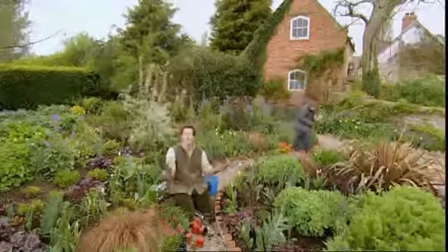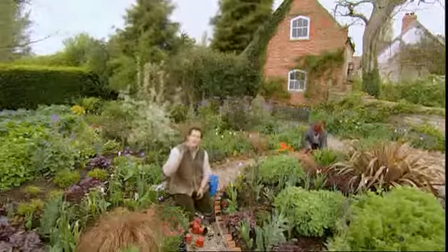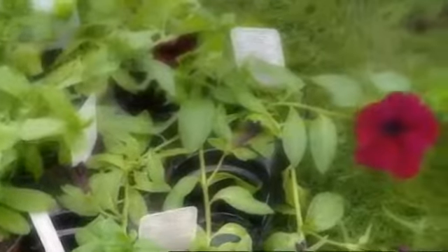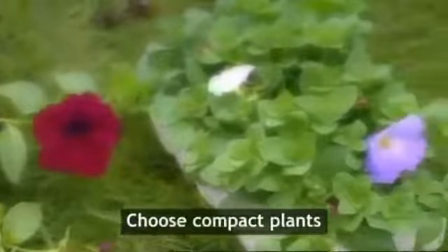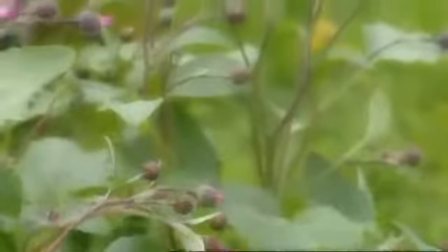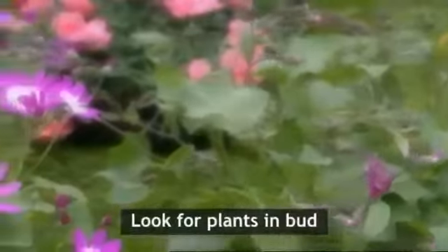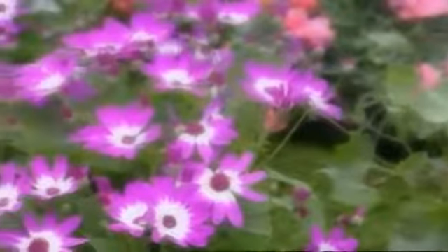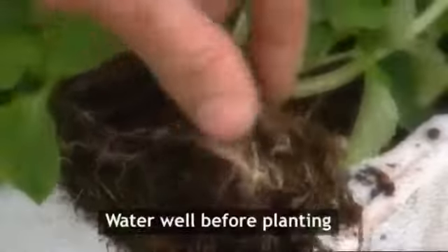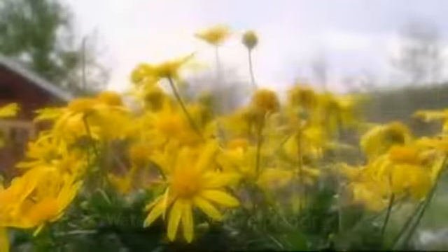Whatever plants you choose from the huge range of bedding available, look for nice compact plants of a uniform size with healthy looking foliage. Go for young, fresh plants with plenty of buds — they'll settle in better and you'll enjoy the full benefit of that colour. When buying a box of plants, do check the compost to see if it's dry, and if it is, give it a really good soak before you plant them.